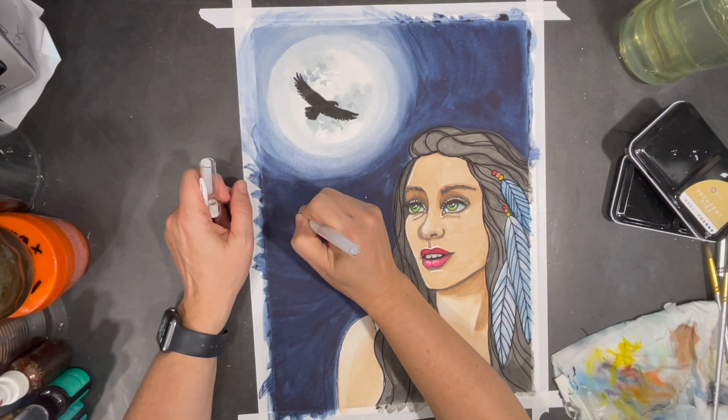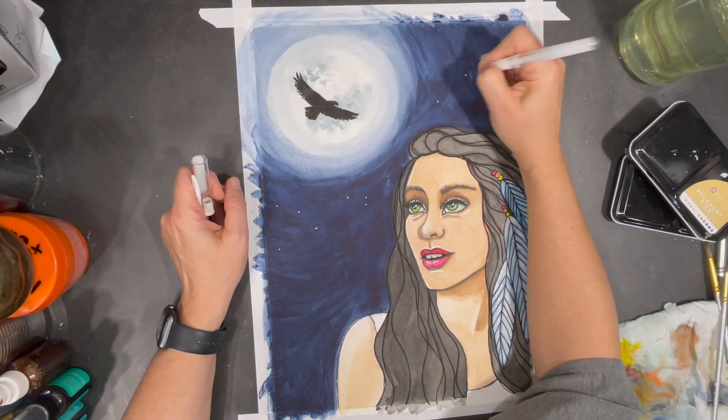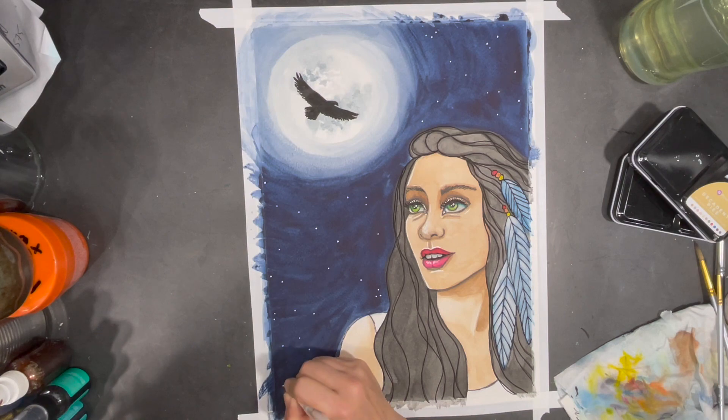My full moon night sky wouldn't be complete without some stars, so I used some white ink to start drawing them in. After finishing the stars, I was ready to remove the tape around the surface of my painting — and it was complete.